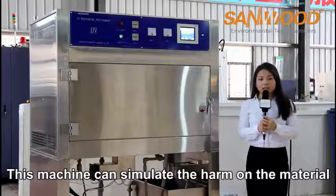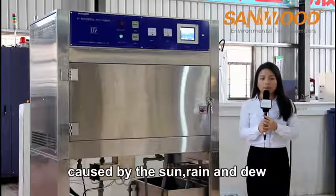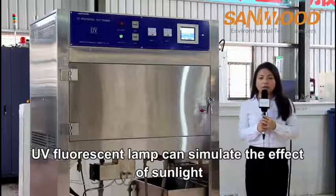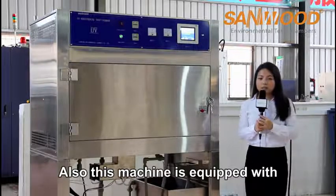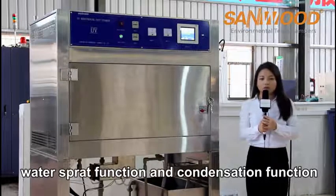This machine can simulate the harm caused to materials by the sun, rain, and dew. UV fluorescent lamps simulate the effect of sunlight, and the machine is also equipped with a water spraying function and condensation function.